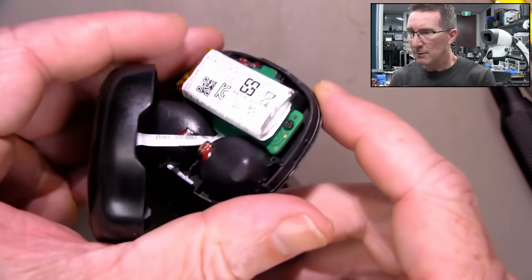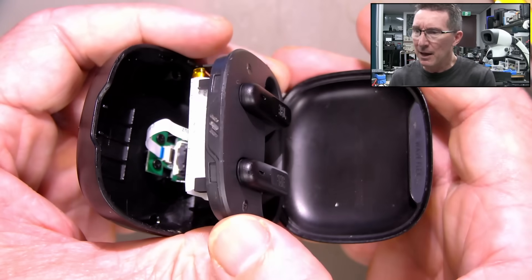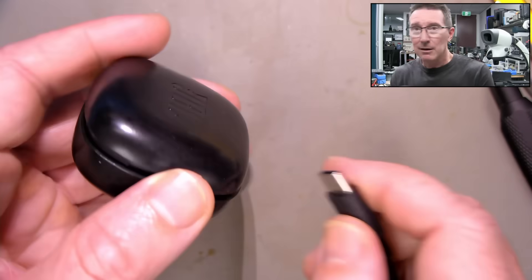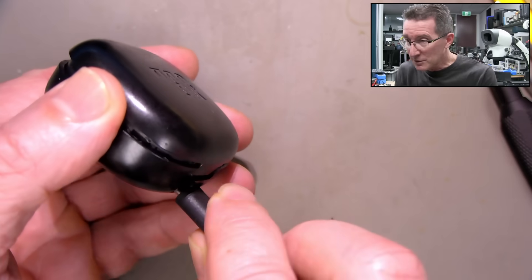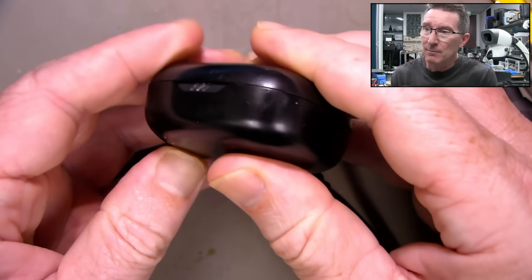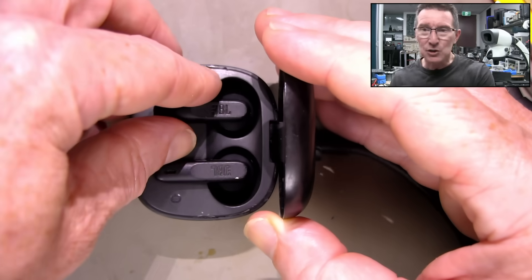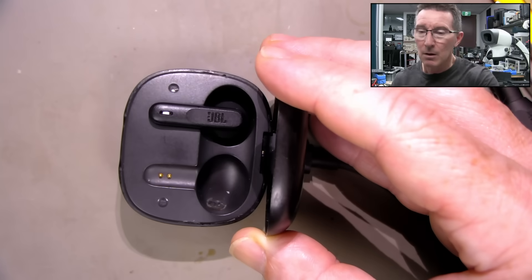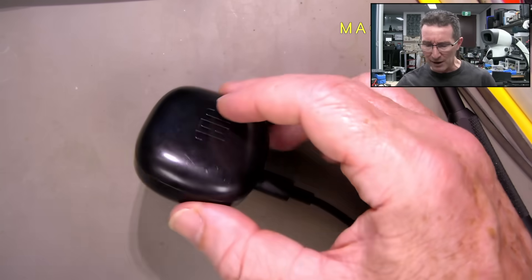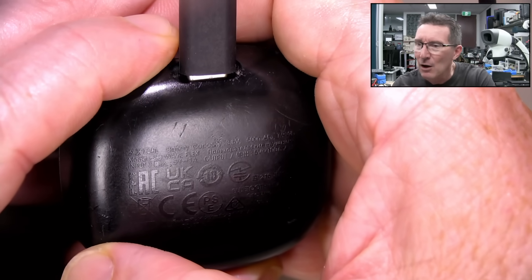So the only weak point in this design, if you can call it that, is the ribbon cable connection down there — they didn't blob it afterwards, which would have been nice. Anyway, as I said, 50 bucks Aussie retail — what's that, like 35 Yankee bucks? Snap that back together, bob's your uncle. These also talk at you by the way — there's the JBL Wave Flex, because they do have like three or four different models.